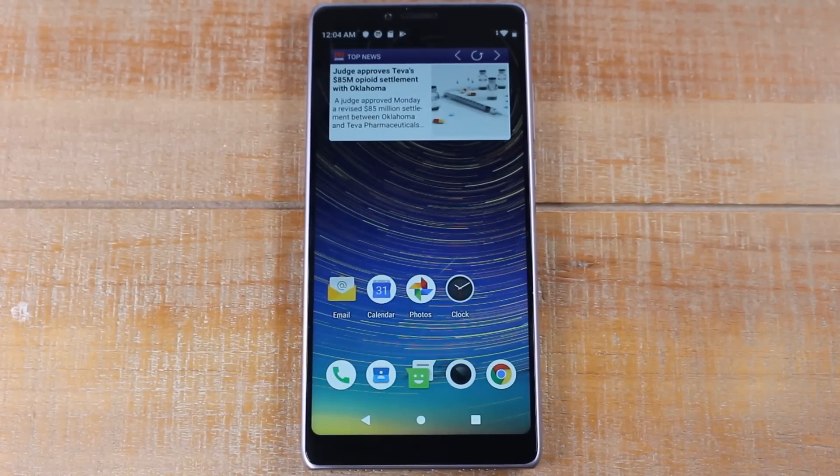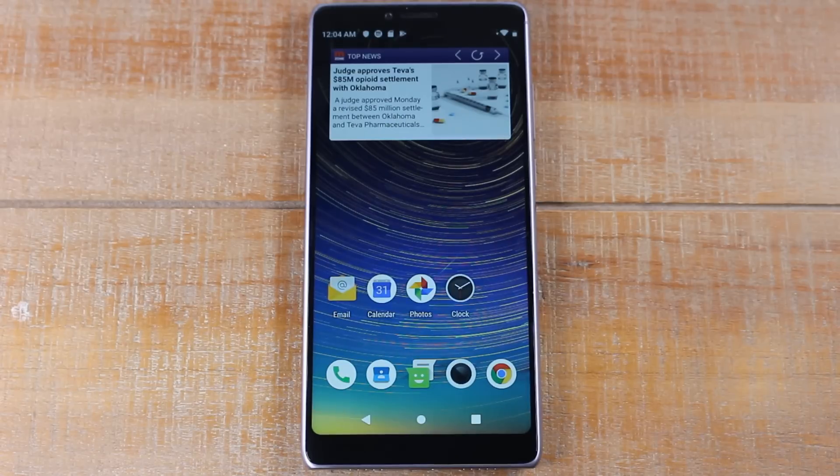Hey guys, Wayne here from H2Tech Videos. Today we're doing a video on the Coolpad Legacy, specifically a size comparison. We normally do these in individual videos, but we decided to just put them all together in one large video. So we're going to compare it to a ton of the popular phones in this same category and some of the phones outside the category that you guys are probably considering in your choice to buy a new phone. So let's jump right in.